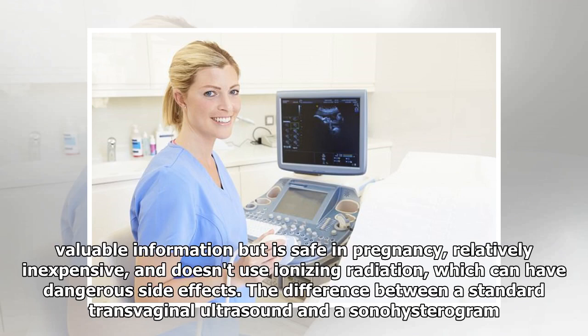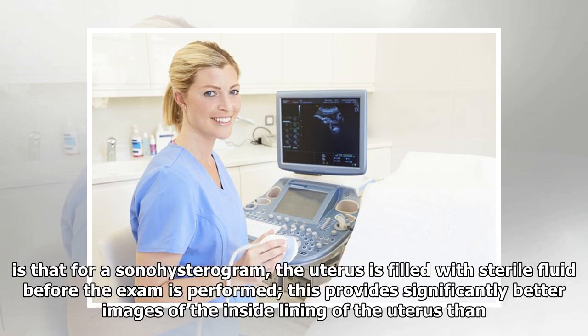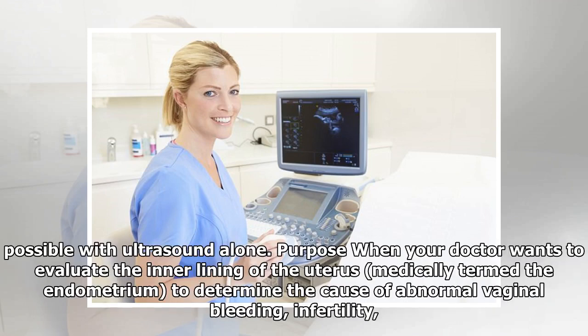The difference between a standard transvaginal ultrasound and a sonohysterogram is that for a sonohysterogram, the uterus is filled with sterile fluid before the exam is performed. This provides significantly better images of the inside lining of the uterus than possible with ultrasound alone.